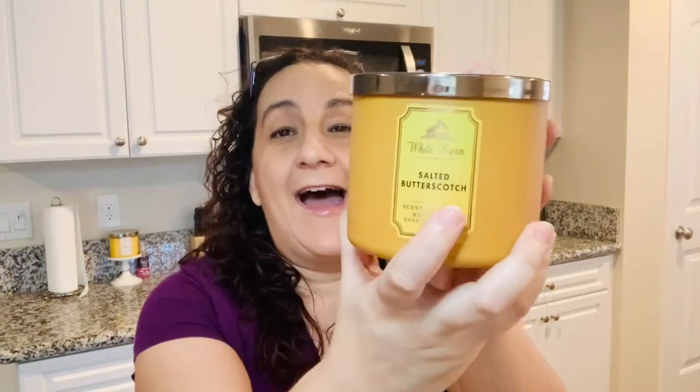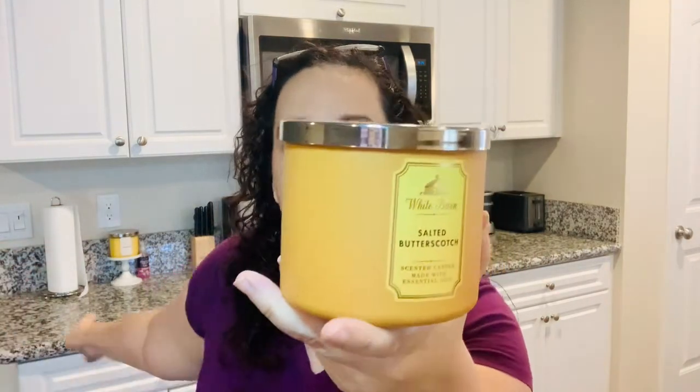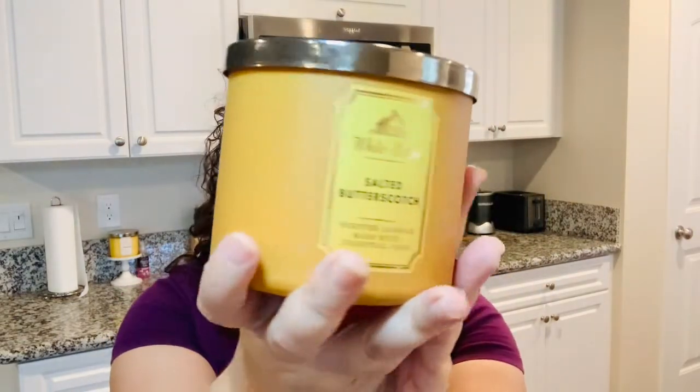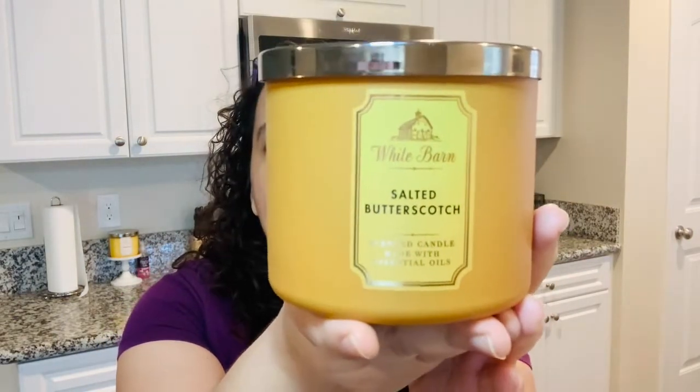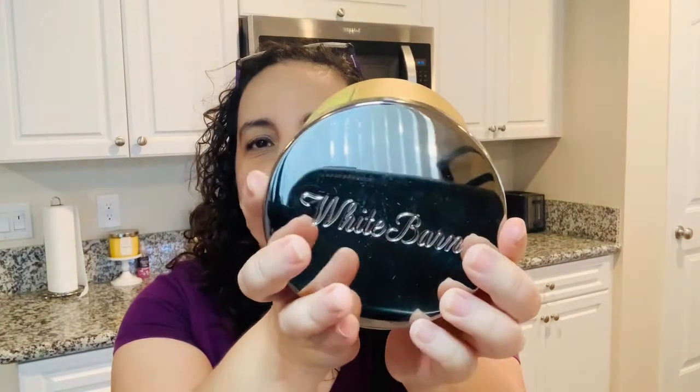So first, like I do with every review, let's talk about packaging. I like the packaging of this one. This is something you can throw in your kitchen — you can see I have limoncello behind me. It's simple and pretty. You can throw this in your bathroom if you have a yellow vibe going. This is like the White Barn version of candles — just a simple, simple candle. On top you can see it says White Barn right there.